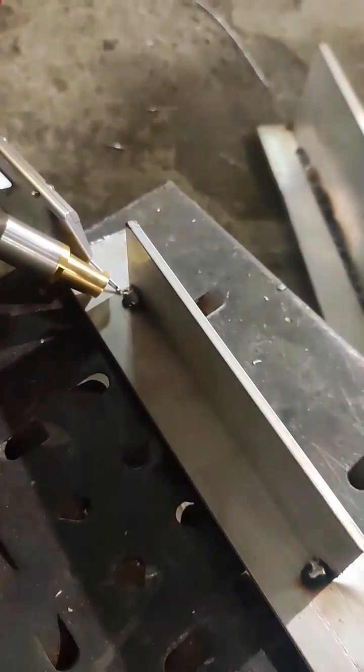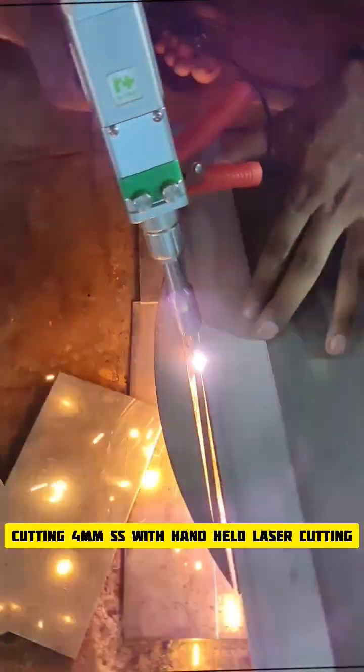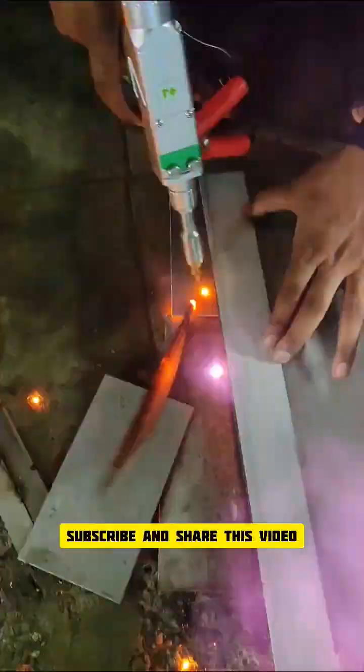Checking done. Now main welding round — 5mm aluminum welding with dual wire feeders. Excellent bead quality. Now 4mm SS cut, right-hand laser cutting. Thank you so much, like, subscribe, and share the video.